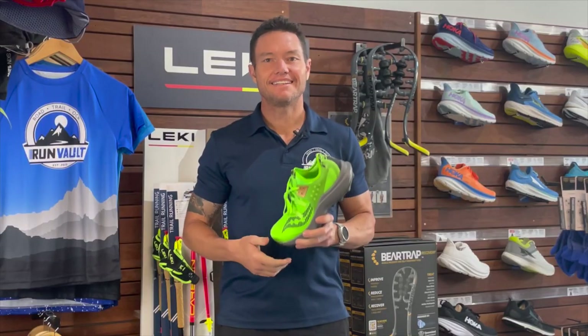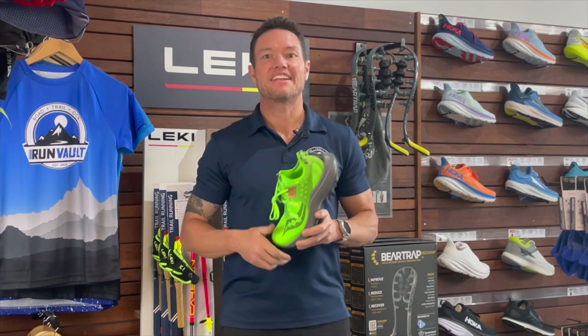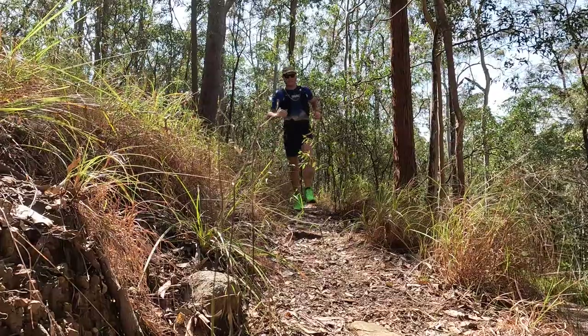My first run in these shoes was a 25-kilometer trail, shown in this review. The following week I hit up some technical trails at night with mates. The shoes have some flexibility through the midsole which had me questioning its protection from twists and rolls, but it held up really well.